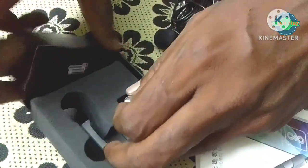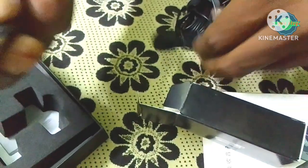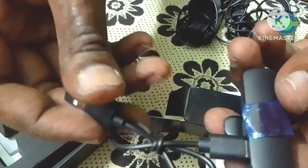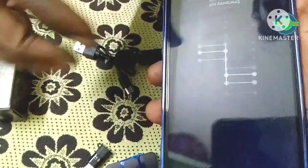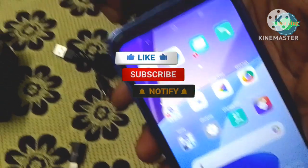If you want to use the wire, you can use the charge. If you want to use the phone, you can use the phone. If you want to use the mute function, you can use the phone button.